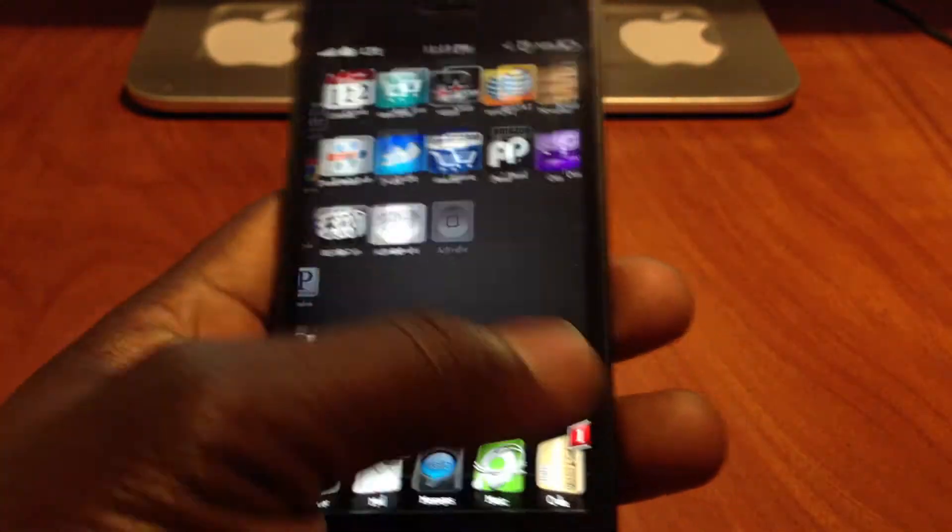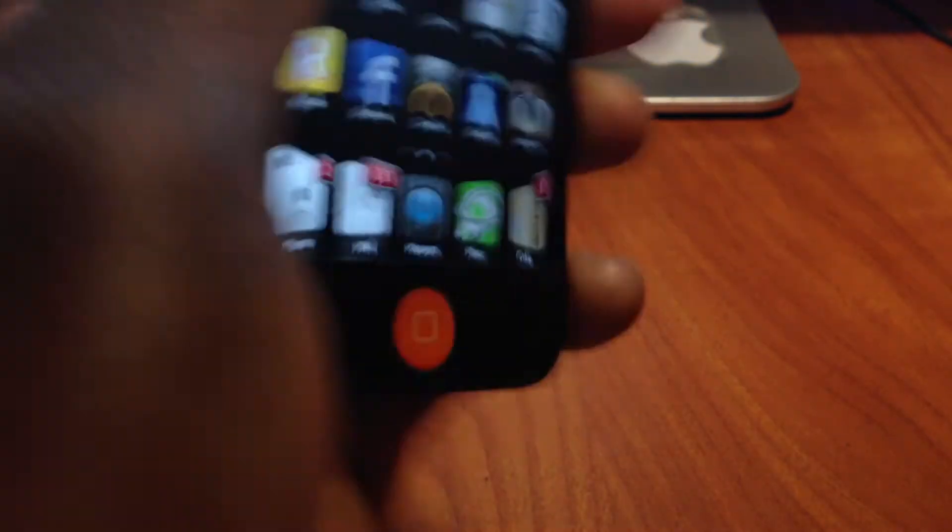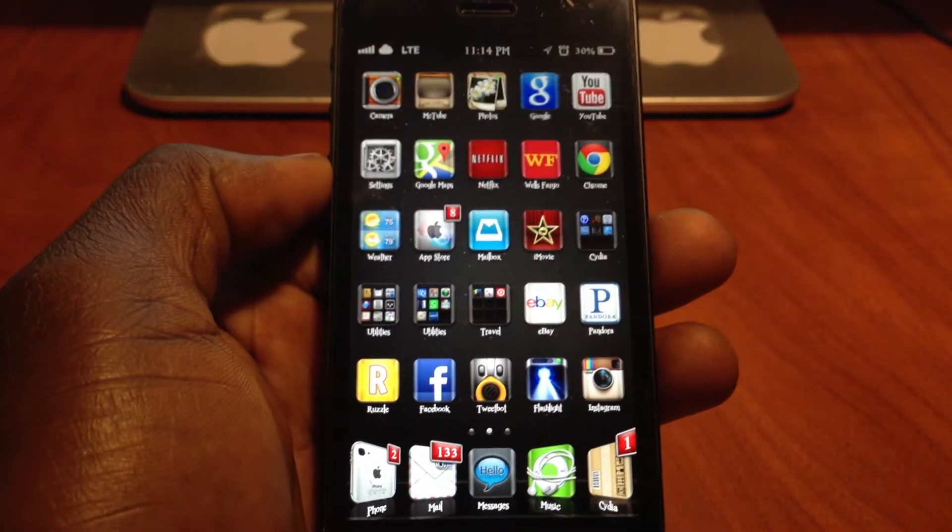And if I go ahead and shake my device, it's going to start doing a Harlem Shake.